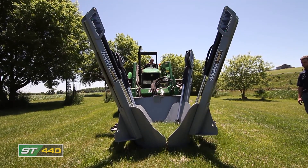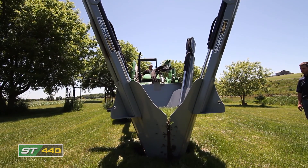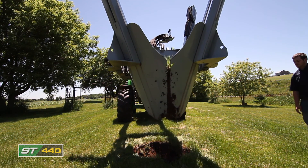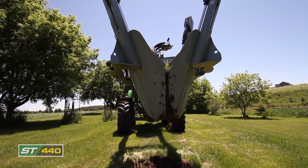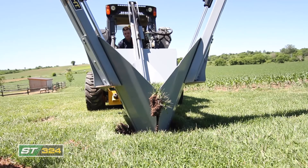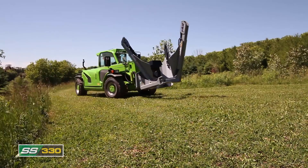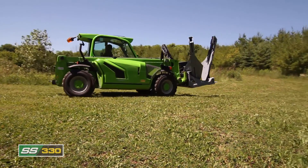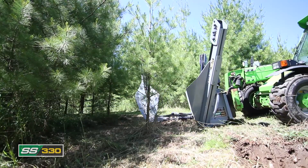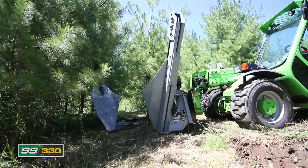ST 440. Four blades and dual hinged outer frame arms immediately make the Nomad ST 440 stand out. Blade position gives the operator a comfortable and clear view of the spading action. The dual tree hugger hinged frame arms allow the operator to take extra care while positioning the tree. Position the Nomad around the tree to be moved, making sure the frame is resting on the ground and the spades are spaced evenly around the tree.